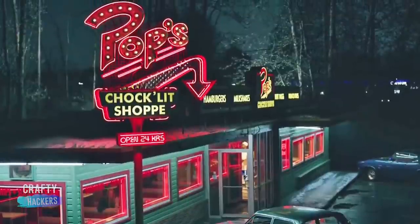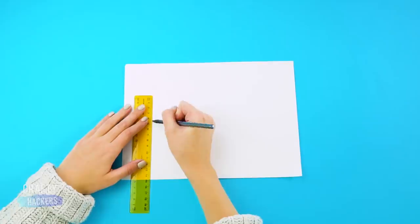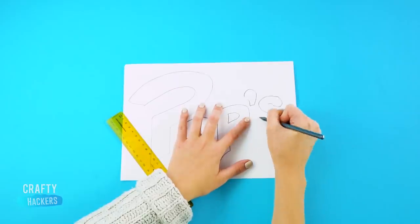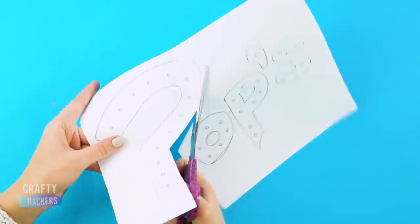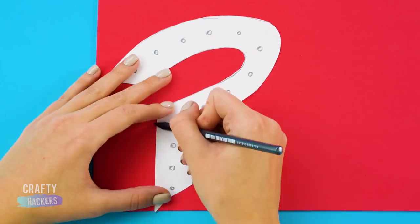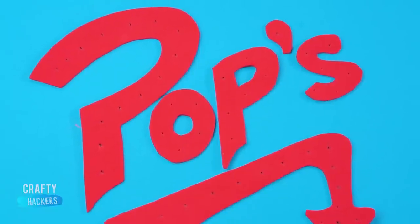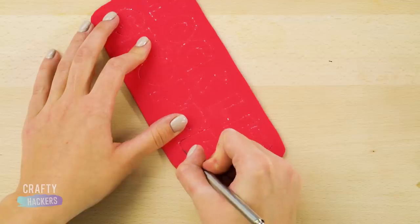To make your very own Pop's lamp, trace the outline of the sign out on a piece of cardboard, then cut it out. On a piece of paper, draw the Pop's sign and cut it out. Then trace it onto a piece of red foam sheet. Cut out the red foam sheet letters and add the details, then do the same for the Chock'lit Shoppe sign. Use an X-acto knife to cut out the letters.